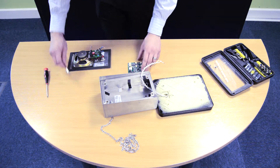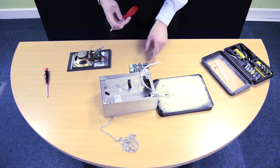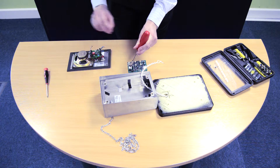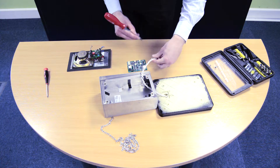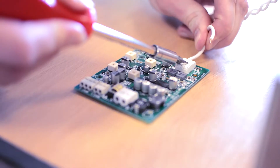The module features clamp connectors for easy integration. You operate these by pressing down and inserting the wires into the side. You can see we're doing this first with the loop output here, which is attached to our loop enclosure.